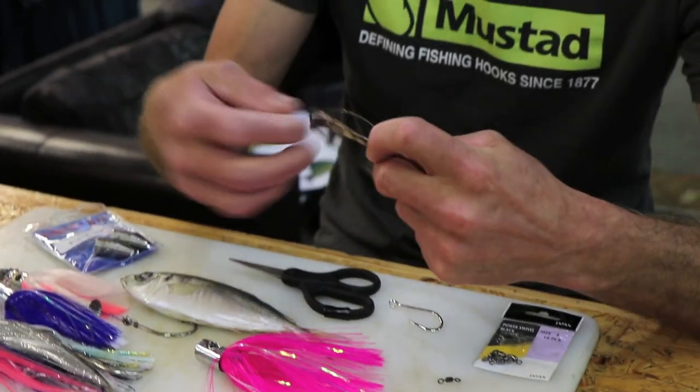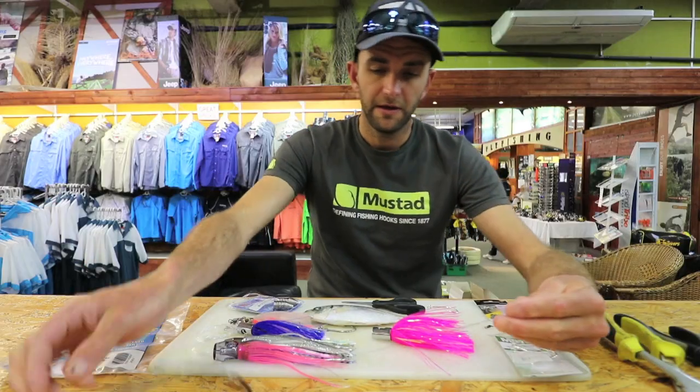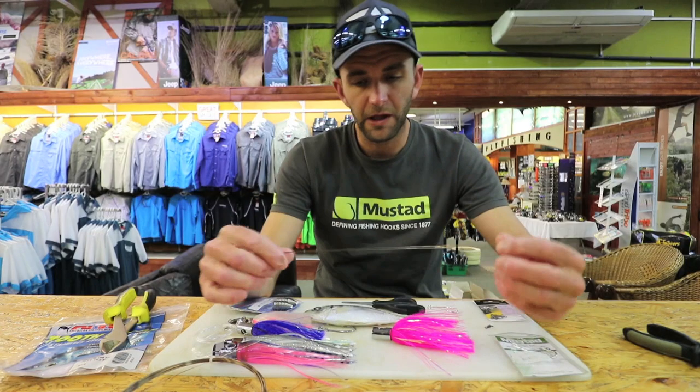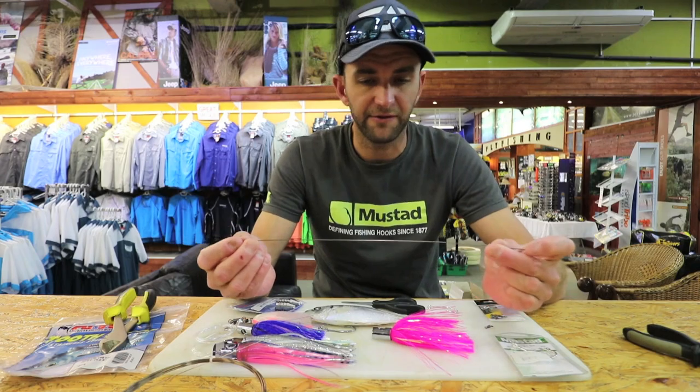I'm going to start with number 14 wire, but anywhere from about number 10 is good. You'll see why I'm using such heavy wire shortly. I'm going to cut myself a length — not too long, about 25 to 30 centimeters.